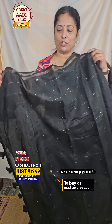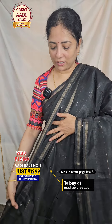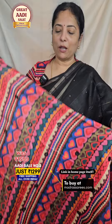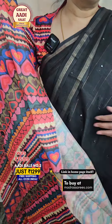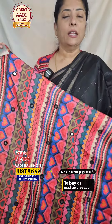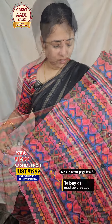We have designer tassels and a multi-color blouse with mirror work available. The sari is a 5.5 meter sari, 44 inches in height. The sari is suitable for a normal home hand-safe wash, and you can reuse the sari.